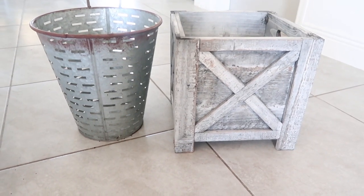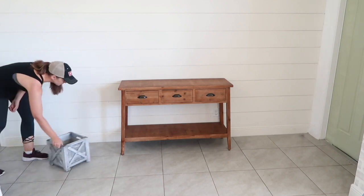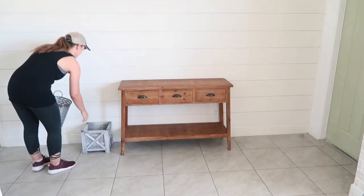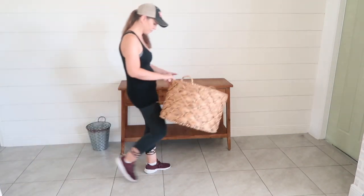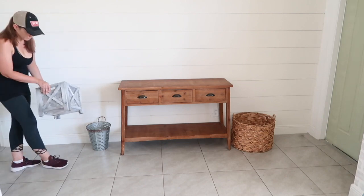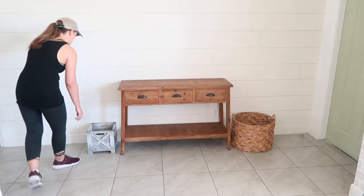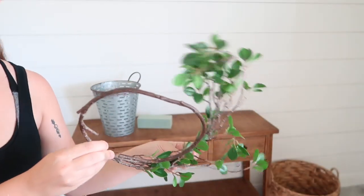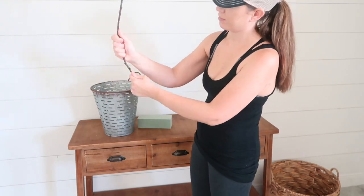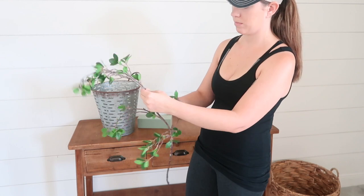DIY number three is making my own tree, since all of the faux trees I've seen are honestly just way too expensive. I do not understand how faux trees go for anywhere between $80 to $100 plus — it just blows my mind. I'm trying to decide which of my planters to use by setting them where they would go and seeing which looks better. I ended up finding these branches on Amazon for $18 for a set of two, which is way more reasonable than spending $100-plus on just one tree. They are about 40 inches tall, so I figured I would try to make my own tree with them.